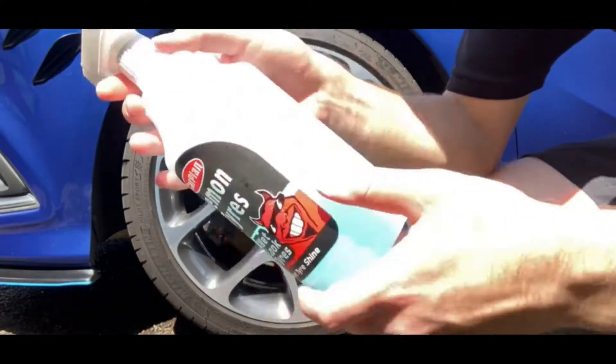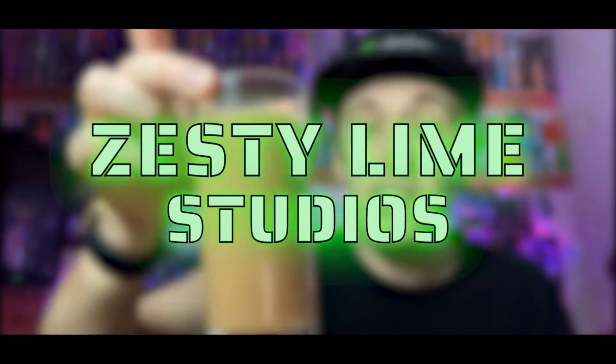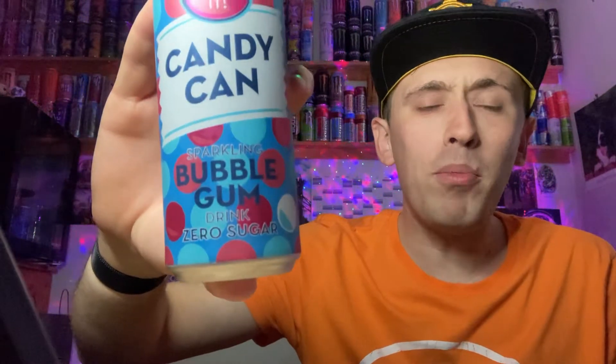Hey, what is going on viewers, Zesty Lime Studios here and welcome back to another drinks review. Today we're reviewing another one of these Candy Can drinks, but this one is going to be the bubblegum version.